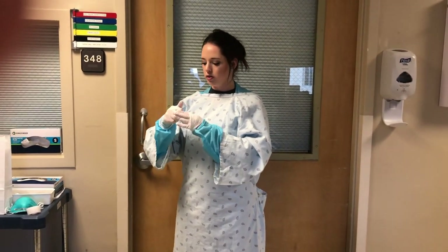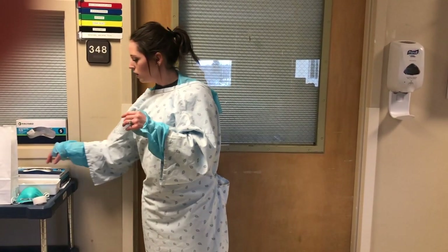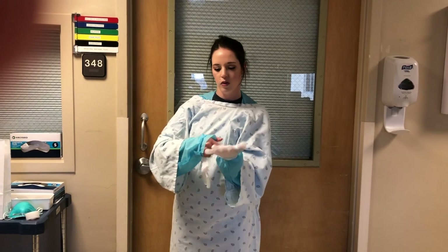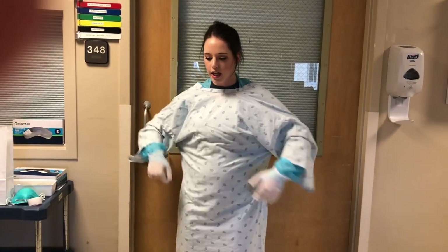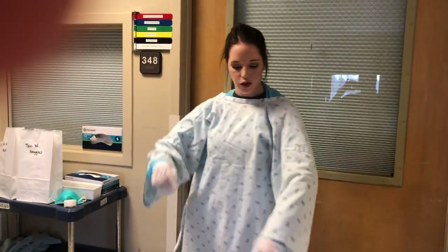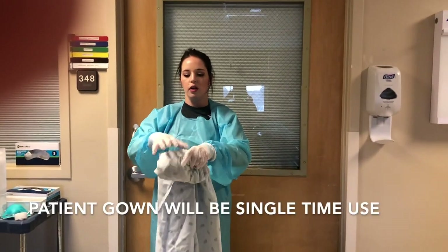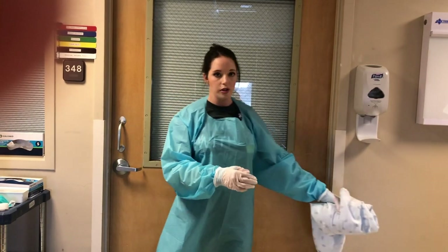I'm going to grab a new pair of gloves. Then untying your gown in the back, trying to touch only the inside of your gown, rolling it up in a ball. This will go in the laundry basket that will be outside the room to be laundered.